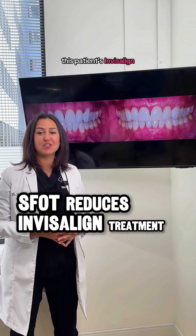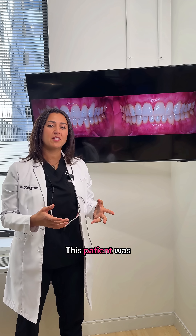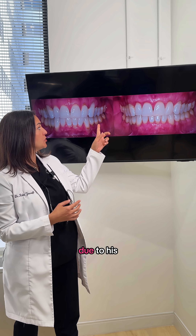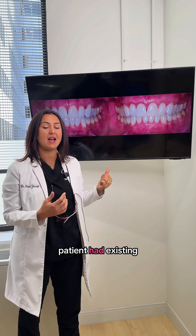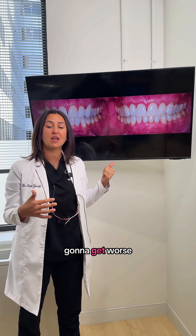We reduced this patient's Invisalign treatment in half. How is this even possible? This patient was interested in correcting his mild malocclusion; however, he was referred to us due to his existing recession. The dentist did not feel comfortable moving his teeth knowing that this patient had existing recession, and if they were going to move the teeth, this recession was going to get worse.